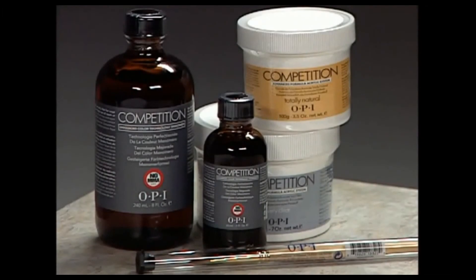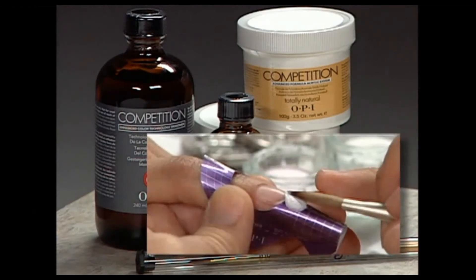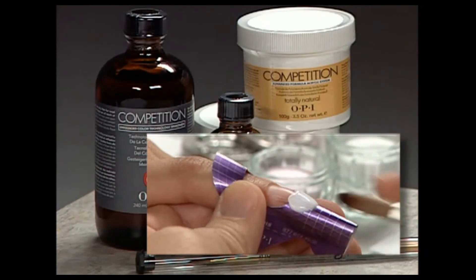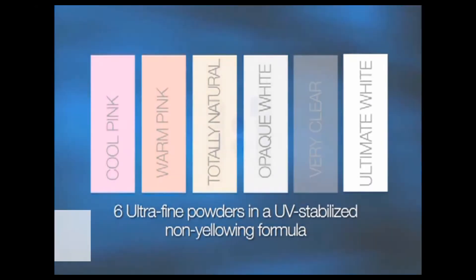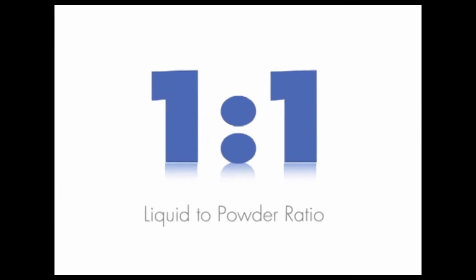OPI Competition Formula is OPI's fastest setting system, with the industry's whitest white powder — Ultimate White. The product glides on smooth and sets fast for professionals who prefer working quickly and efficiently for full sets in record time. Six ultra-fine powders in a UV-stabilized, non-yellowing formula provide custom color options.